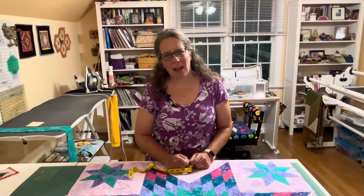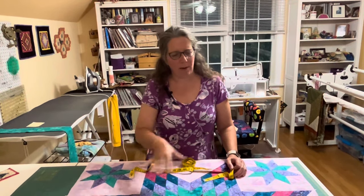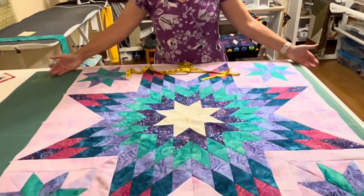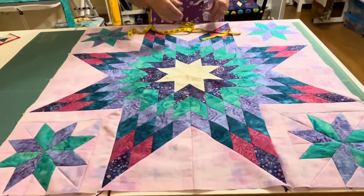Hi, welcome to My Quilting Beehive. Today I want to show you how to adjust your border to make up for any imperfections you might have in your Lone Star. We're going to add borders to make it end up being 44 and a half inches wide and 44 and a half inches tall.